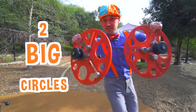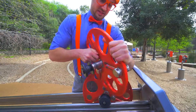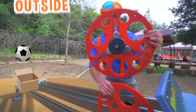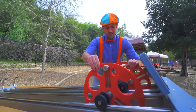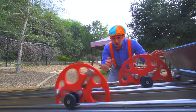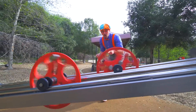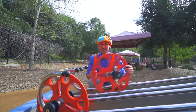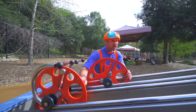We have two big circles. There are some metal pieces — let's put them on the outside, and on this one they're on the inside. Let's check the speed of them. Ready? Three, two, one. Whoa! This one almost won. It would have won if I let go of them at the same time. Let's see what else there is.